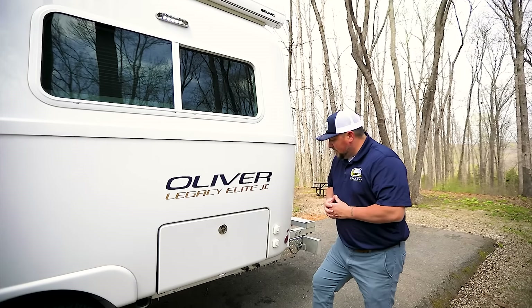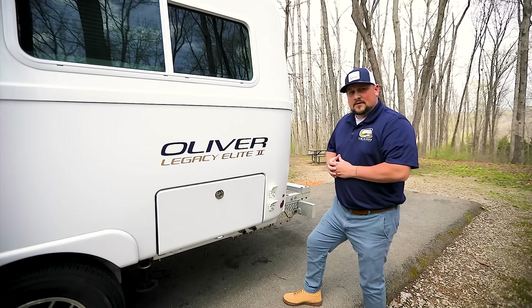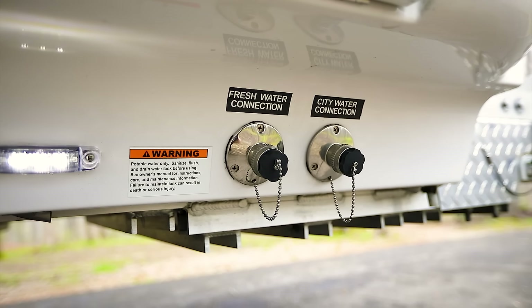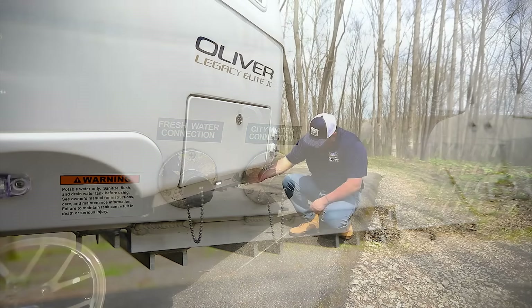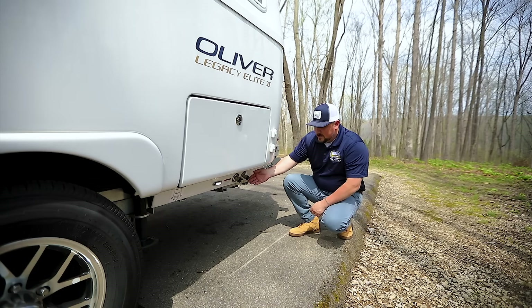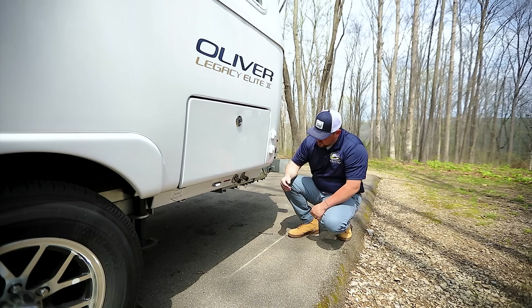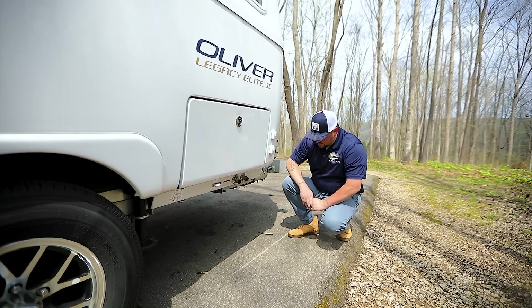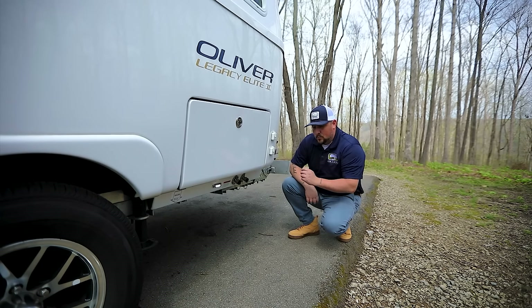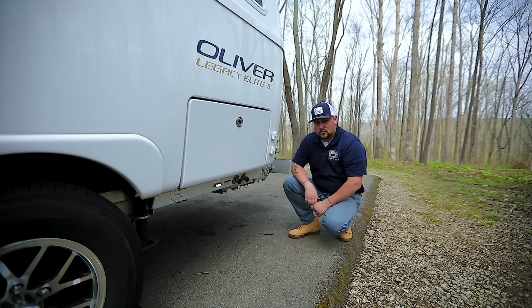Directly to the right of that compartment you'll see a satellite and cable coax hookup — both come standard on every Oliver travel trailer. Also on the street side, directly below the storage compartment, you'll notice the marine-grade water inlets. The one on the left is for your fresh water tank; the one on the right is your city inlet. If you're at a campground and just need water to your faucets and toilet, hook up to the city inlet. To fill your fresh tank for boondocking, hook up here and wait for it to overflow or monitor via the interior readout.